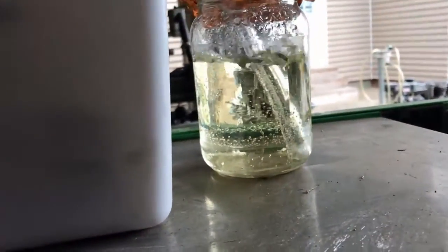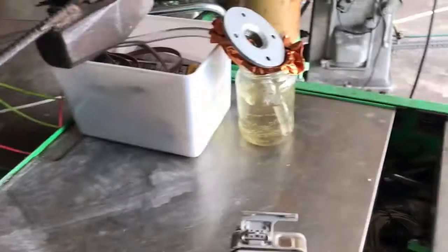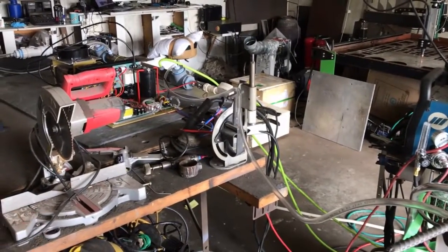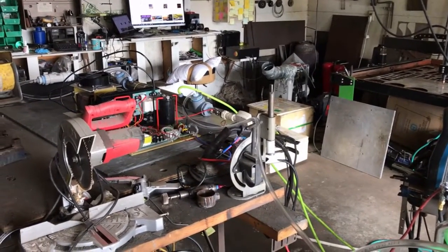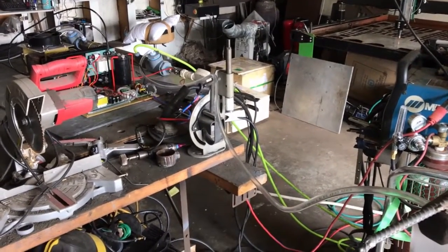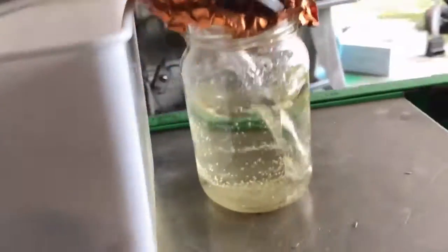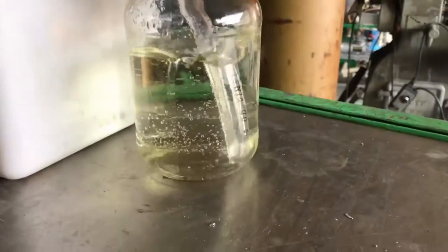Another thing I'm learning in these tests is that it's better to have a low flow pure oxygen rather than a high flow. Rather than running that machine on nine liters per minute at 35% oxygen, it's better to run it at two liters per minute at 95% oxygen. That extra flow isn't helping anything at all — it's the oxygen purity that you want. So this is drastic.